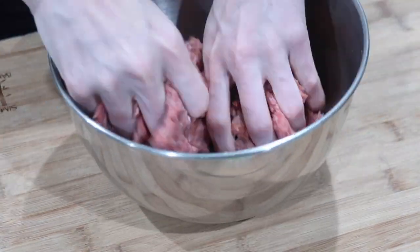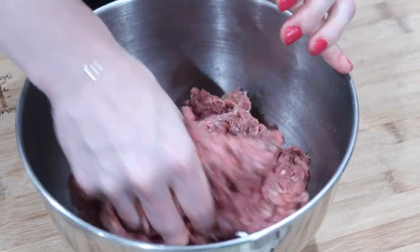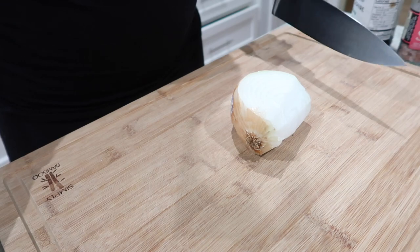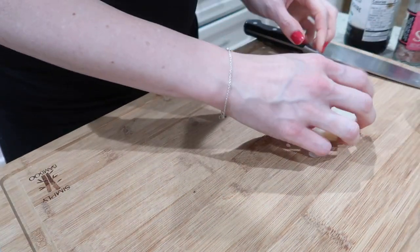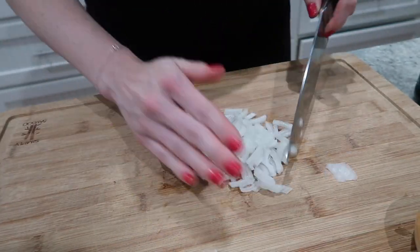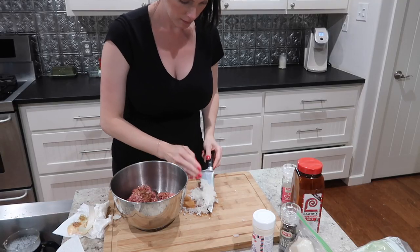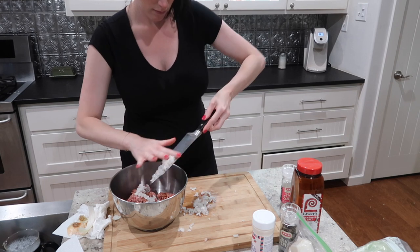After you've added whatever spices you choose to use, you can mix it at this point. What I should have done looking back was chop the onion first, then add it, add the cheese at that point too, and then mix it by hand — that way I wouldn't have to wash my hands in between, and it may have saved a little bit of time. I used about a quarter cup of onion, so you can use about a quarter cup if you like, or a little bit less or more — it's completely up to you.